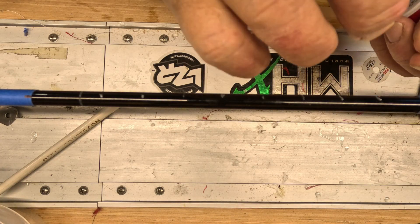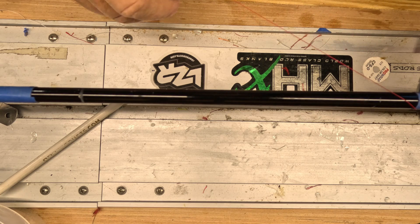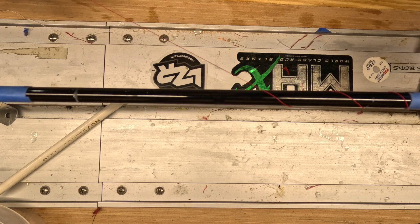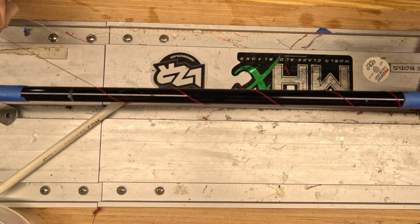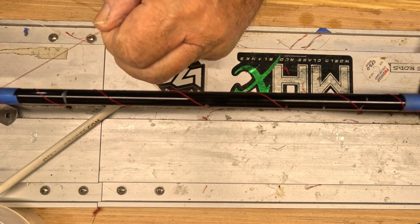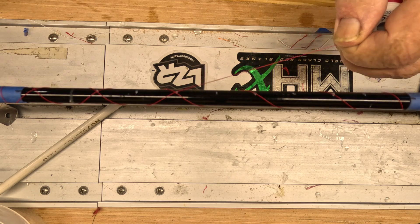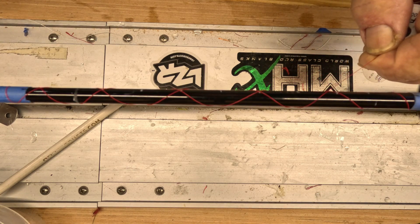I'm gonna do this a little bit different than what I normally do. Someone contacted me and gave me some good advice from what I believe was a very reputable source. Normally I was running three and four strings at the time. He suggested I run them one at a time and I'd get a little better layout. I'm gonna take his advice because I've learned in my life, if you want to be successful at anything, you kind of need to listen to folks that are willing to help you and are already successful.